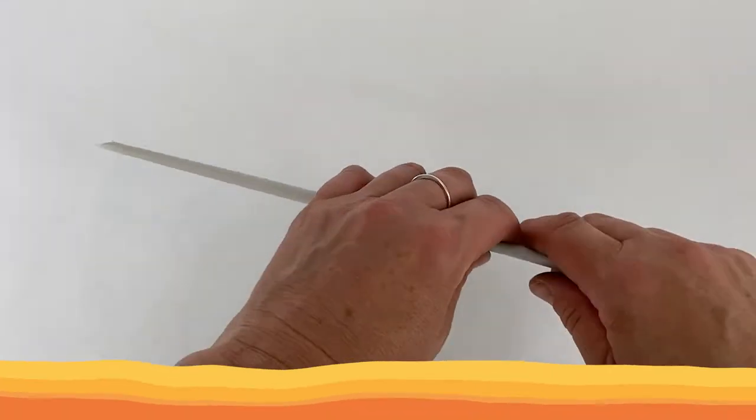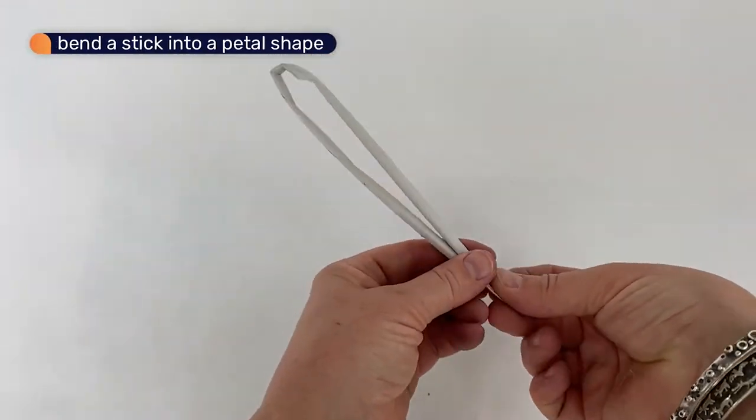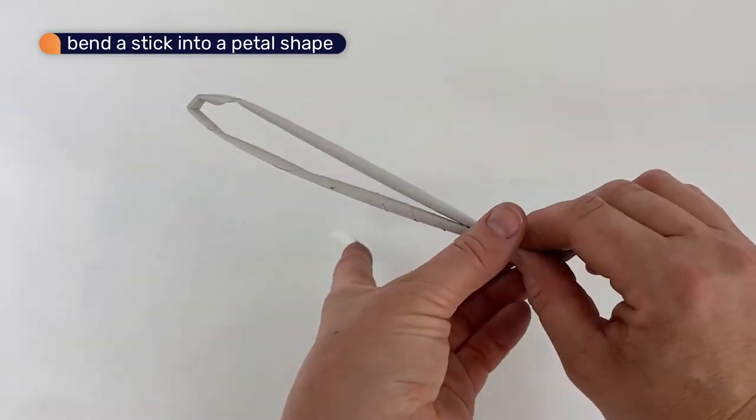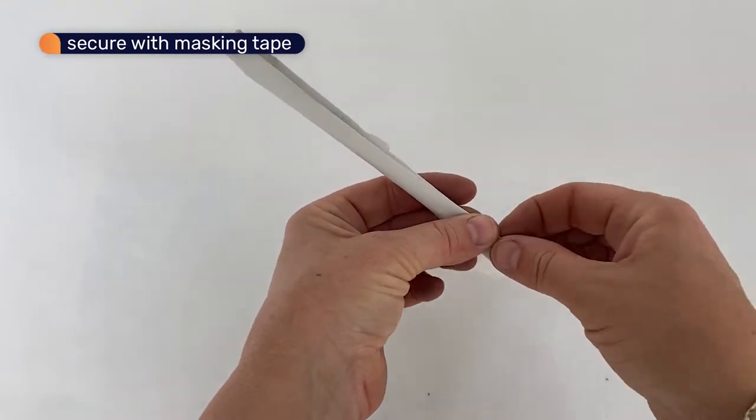I'm going to show you how to make a simple sunflower. We will start by bending a paper stick into a petal shape and using masking tape to hold the ends together.